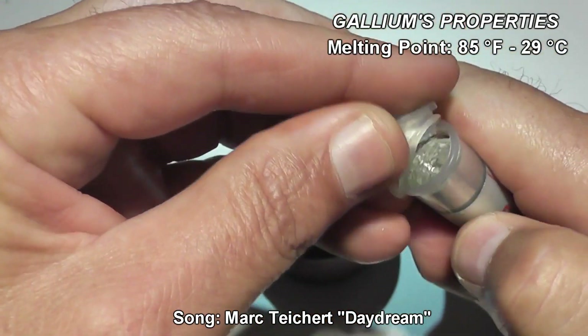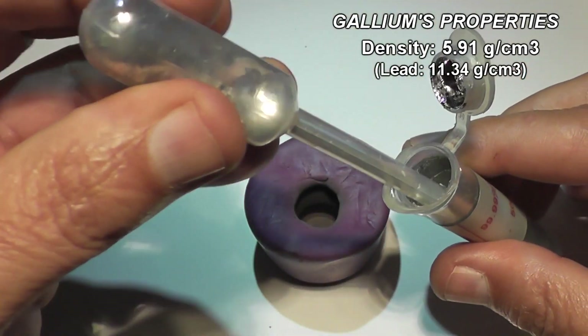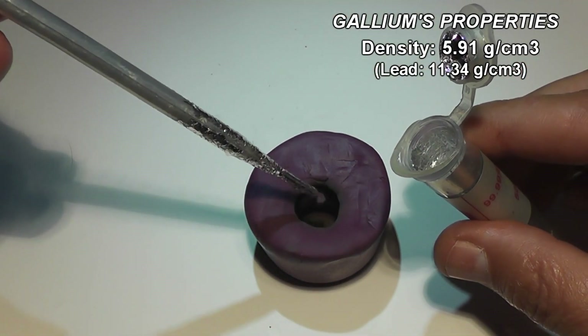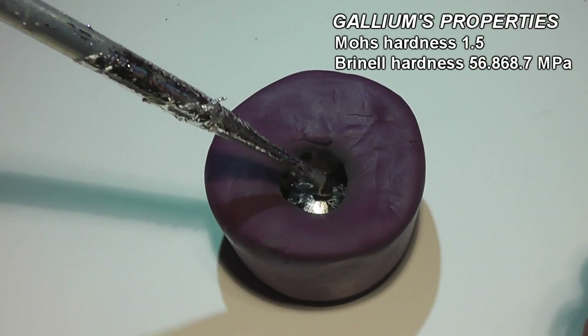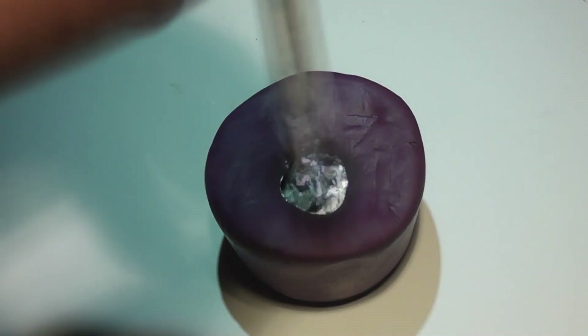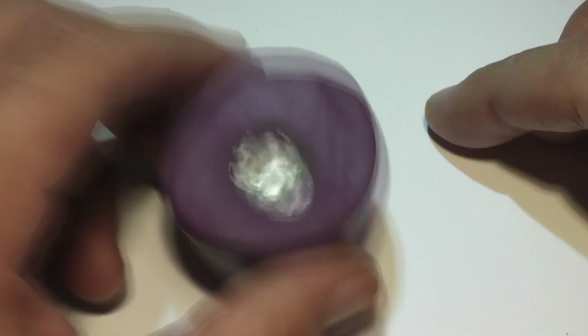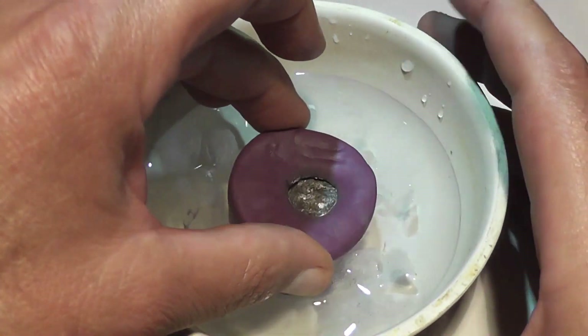I took my Patreon funds that people have generously donated and bought 200 grams of gallium. Again, thank you Patreon supporters — otherwise we couldn't have done this. All I did was fill up the mold, make sure there were no air pockets or bubbles in there, and just put it in a bath of ice water. That's all I did and it solidified.